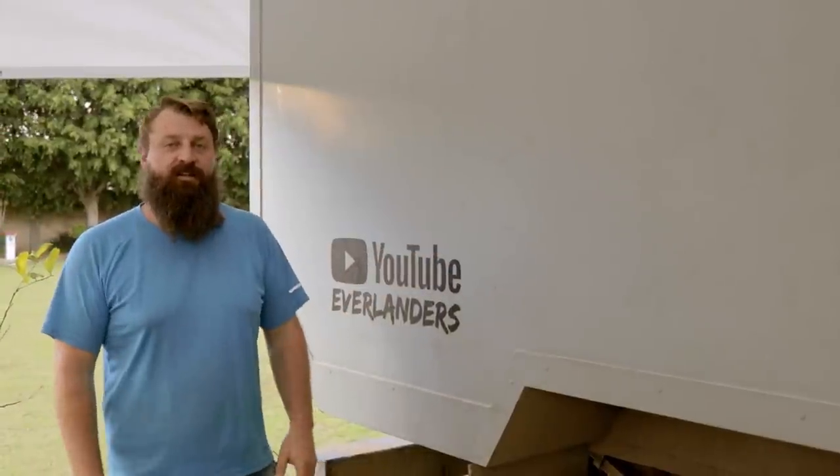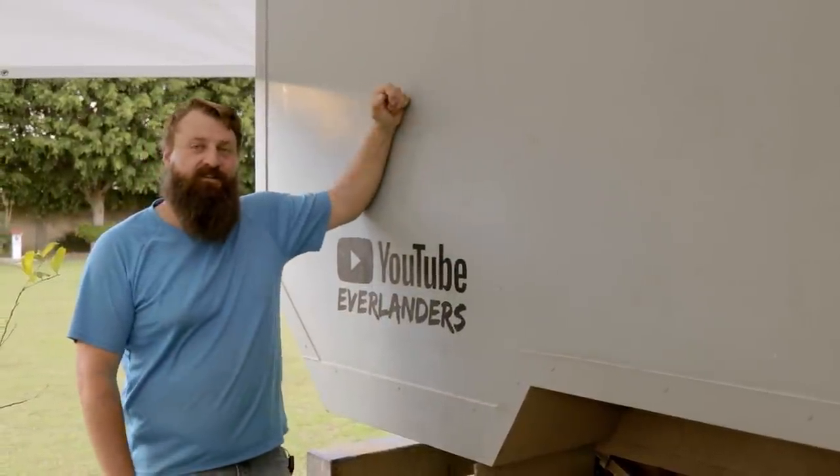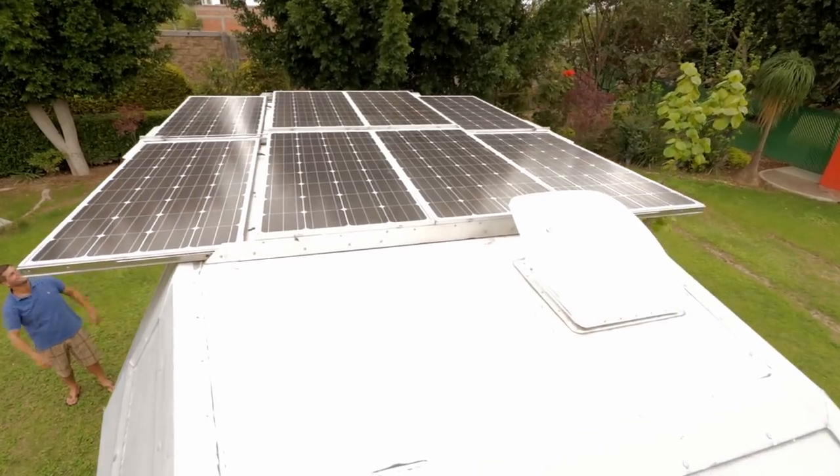Welcome back everyone. In this video we get a 3D printer, build it into the truck, and power it directly from our solar.